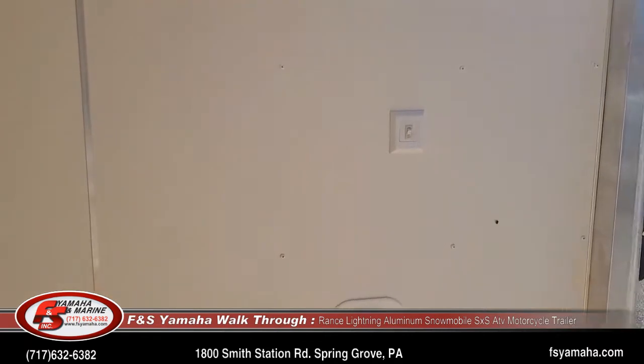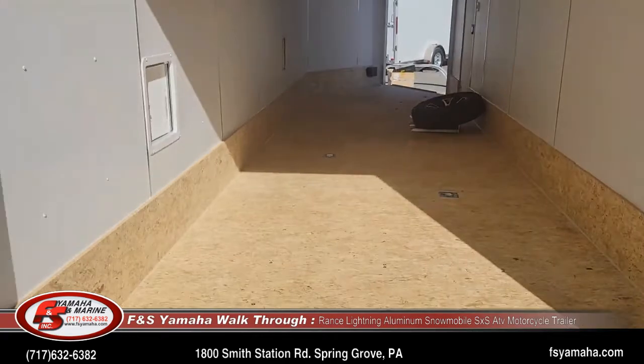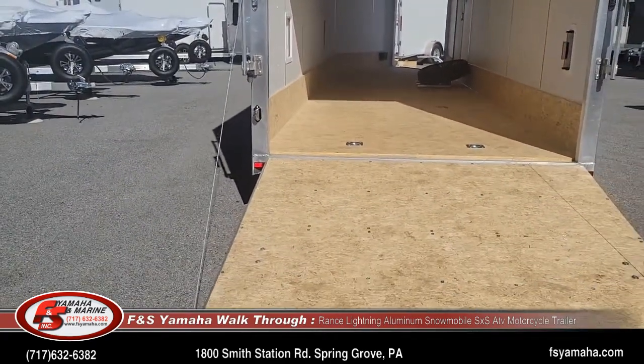We welcome special orders, but we also normally stock quite a few trailers as well. Shoot us a line and we'd be glad to help. And of course, there's a rear fold-down door.